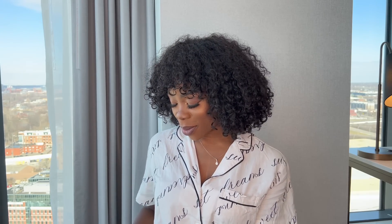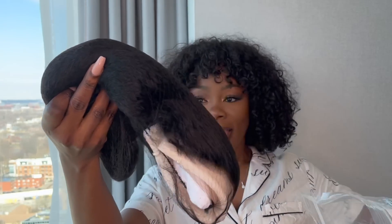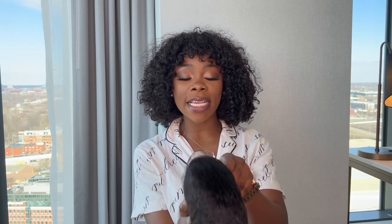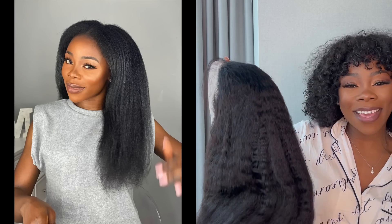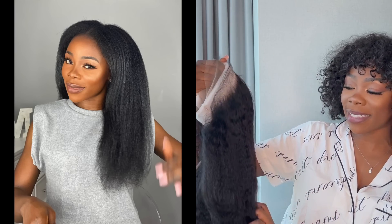Anyway, this is my wig. I'm gonna leave all the details down in the description below and also a discount code because I always have a discount code. The first thing I can see is this is a very natural hair type look. Y'all know I'm back on my natural hair journey — I have long natural hair and today I just want to blow it out and wear it.